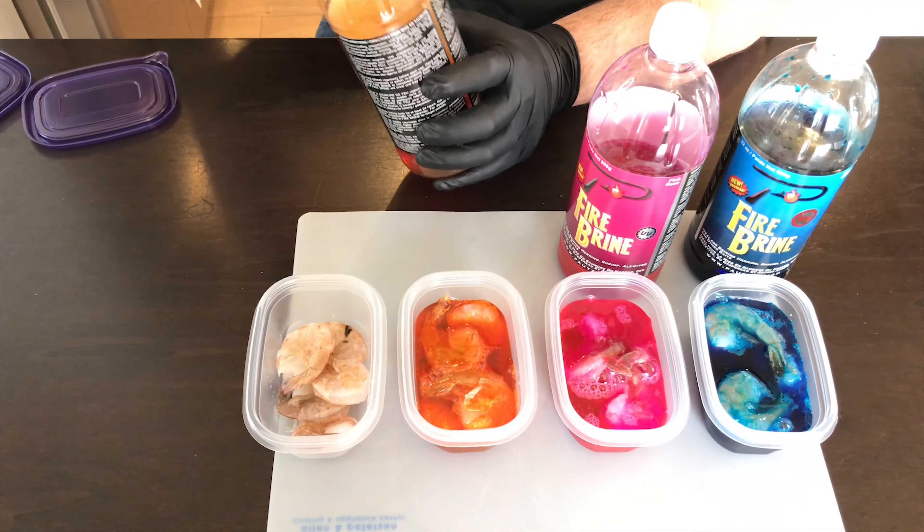Fire brine shrimp are not only great for ice fishing, but they're also another great bait to have in open water. During the summer and fall, when the salmon are starting to come back, we will use these guys to tip our jigs and our hooks for king salmon chinooks and also for the coho. Another great bait to have in our arsenal. We can change it up when the bite gets a little tough, just give that fish a different presentation, and we'll catch fish.